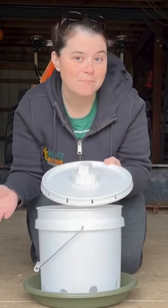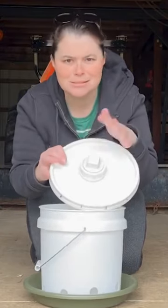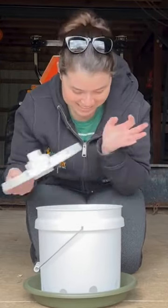I had some extra PVC pipe pieces laying around, so I used that here to make my entrance to my feeder — opening, that's the right word — for this feeder.